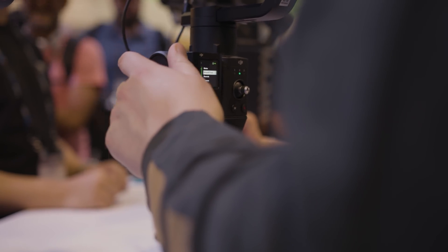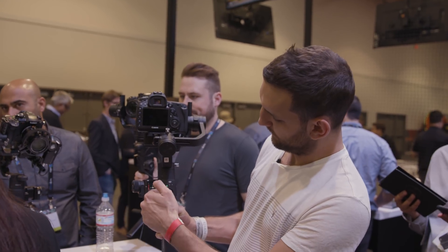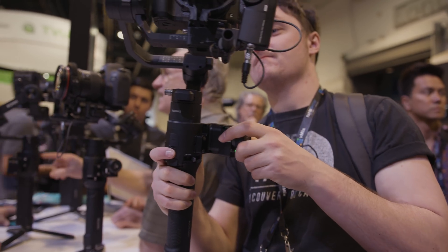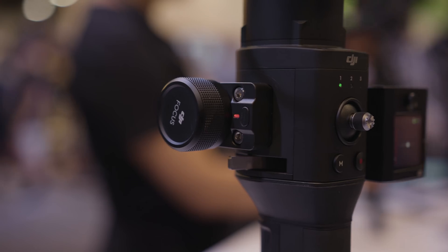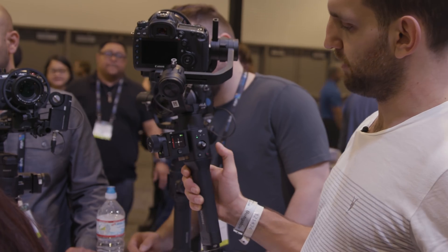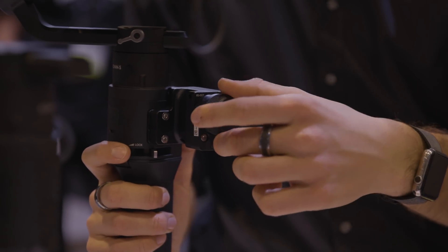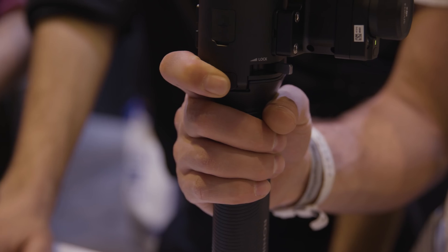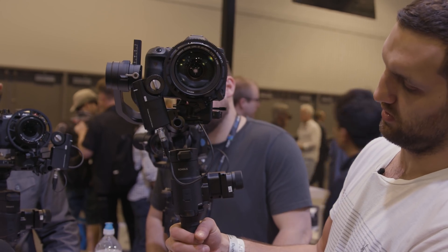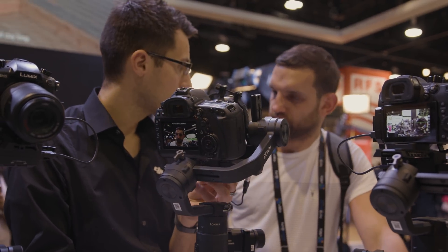There are two small accessories here: a focus wheel screwed onto a display panel, which is attached to the Ronin S, with the same connector on the other side. The focus wheel is detachable — I'd picture using it on one side and controlling it with my thumb to keep the other hand free, or using both hands with one holding the gimbal. At the front there's a quick button: press twice to re-center the camera, three times for self-shooting mode, and press and hold to lock all axes.